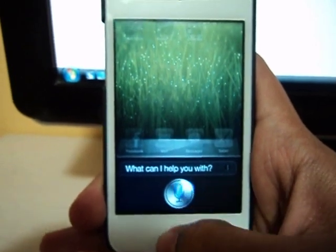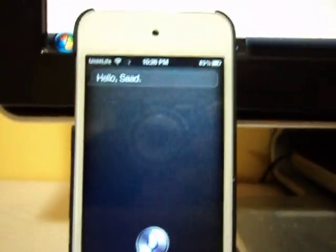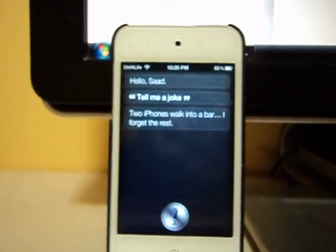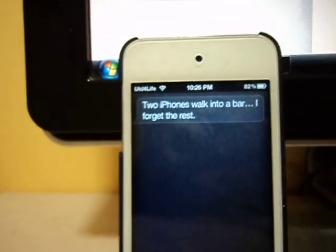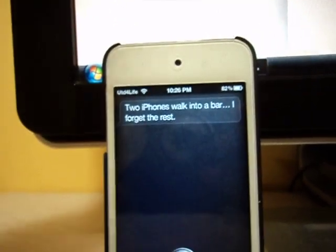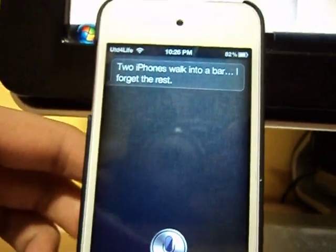Now I'm going to show you that Siri is working for me. It lags for the first time, but then it gets going. It said my name — hello. Then I asked it to tell me a joke, and it said: 'Two iPhones walk into a bar. I forget the rest.' As you can see, this is basically the same thing as on an iPhone — I have an iPhone 4S, and if you ask Siri to tell you a joke, it says this, or it says 'I always forget the punchline,' and that's just great.